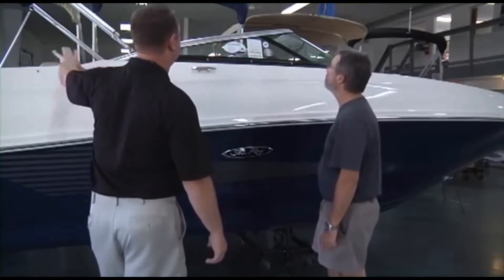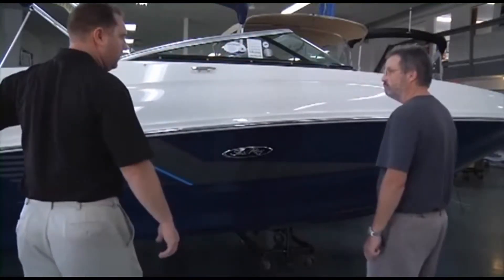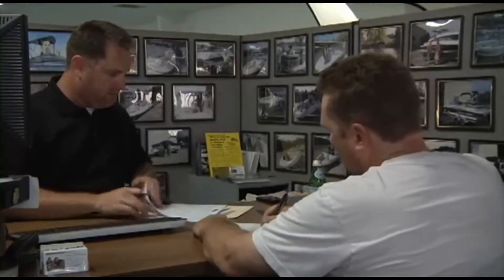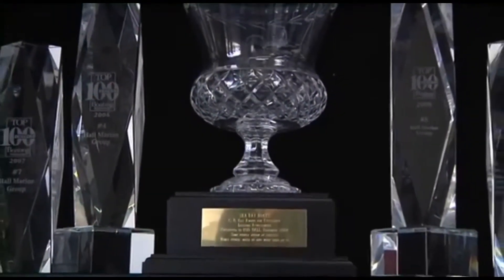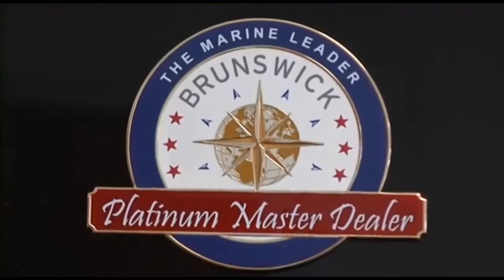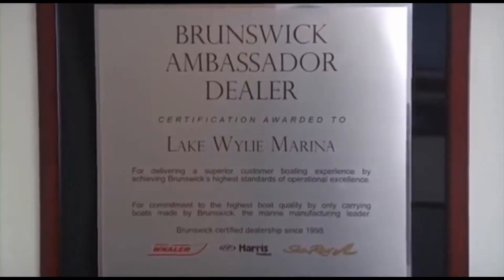We are the only boat dealership in the Carolinas and Georgia that uses a consultative selling process, making the boat buying process easy and fun while working with one of our knowledgeable and professional boat specialists. This simple process, along with our 95%-plus customer satisfaction scores, has also earned us master dealer status with Brunswick Corporation for Sea Ray and Boston Whaler.